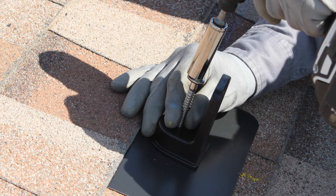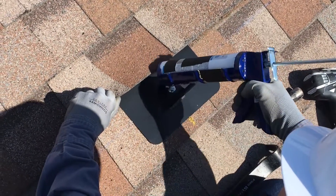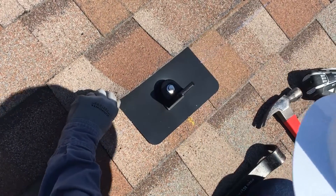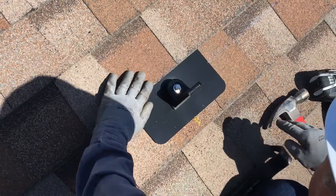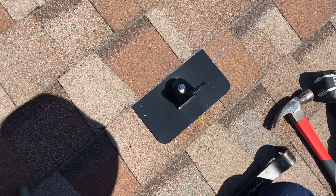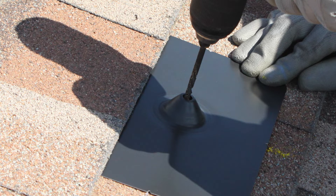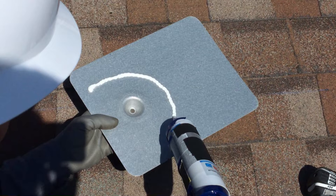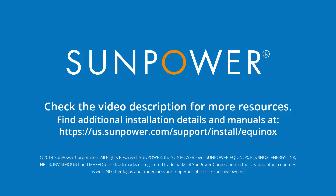Replace any roofing nails you removed and apply a few dabs of sealant — not a continuous bead — to help the shingles adhere to the flashing in adjacent rows. With your L-foot in place, you're done with this roof attachment. Just repeat these steps for the remaining attachments and remember these helpful tips: locate attachments so the flashings will be under two rows of shingles, always drill a pilot hole for lag screws, use some sealant to ensure a permanent seal, and install so that the rails will attach below the L-foot. Thanks for checking out this training video and we'll see you next time.